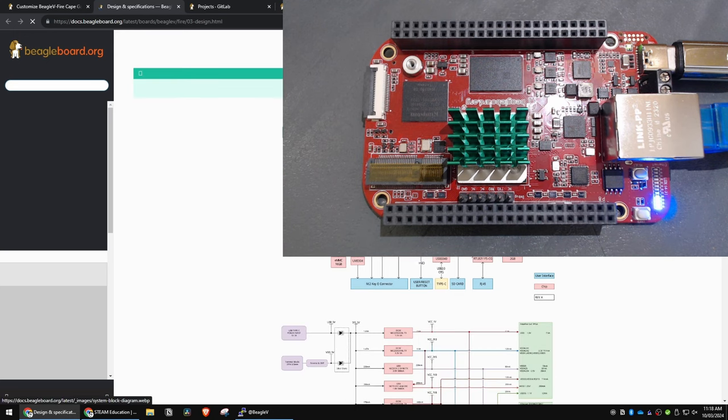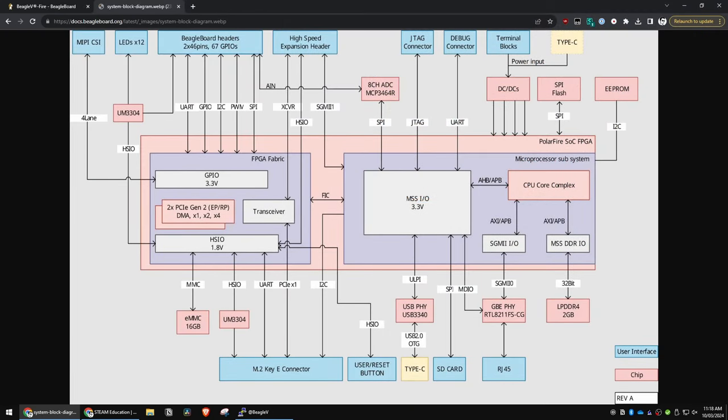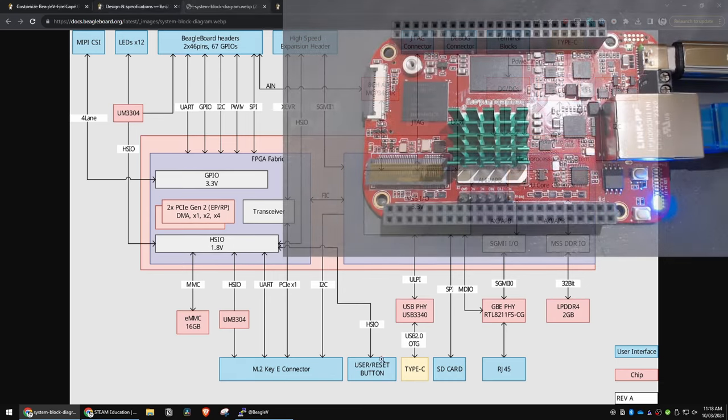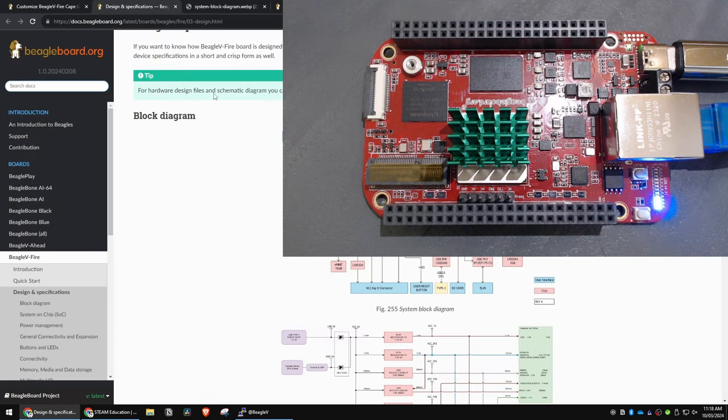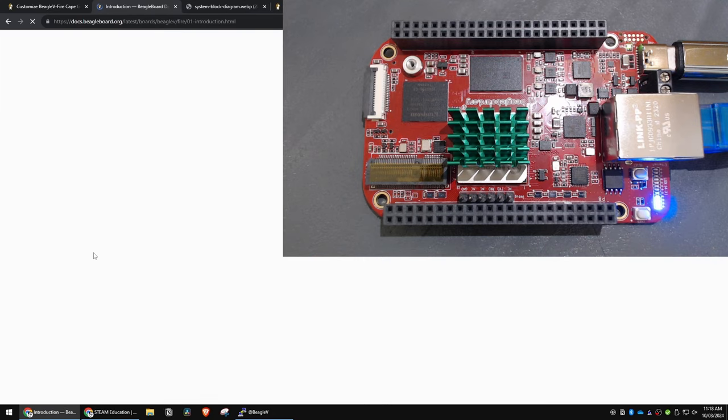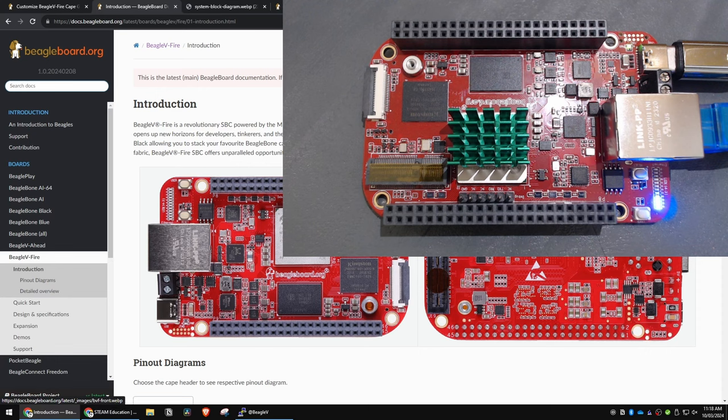It's worth noting that the block diagram appears to be slightly wrong — the user reset button doesn't actually connect to HSIO, it connects to MSSIO. So we can access reset through one of the signals but can't access the user button. Our 23,000 logic elements isn't huge but it's not small — things like the TinyBX and Tang Nano are all in the 1,000 to 25,000 range, while some mega FPGAs might be 120,000 logic elements. Right now though we're taking the open source and RISC-V approach, and for 150 bucks this thing's excellent.